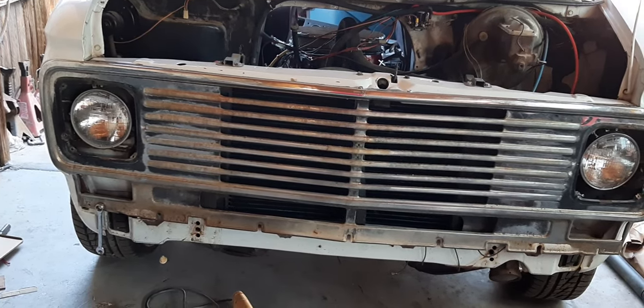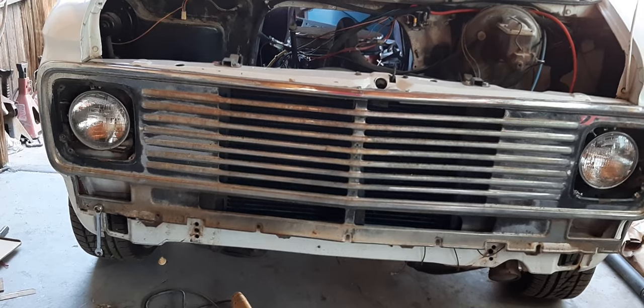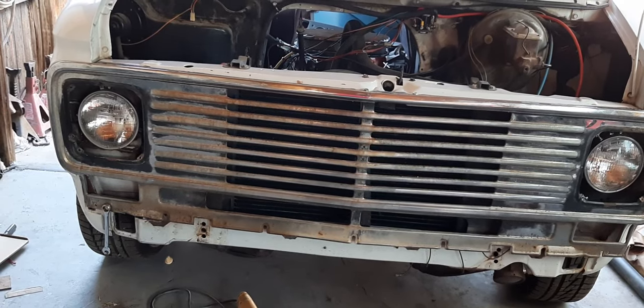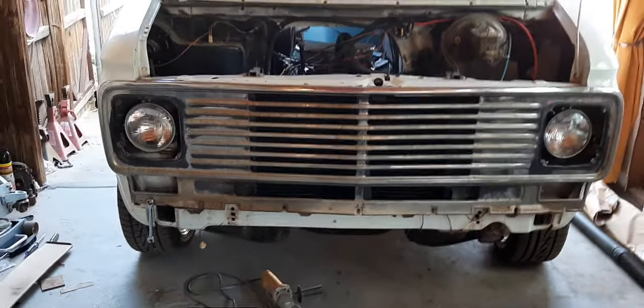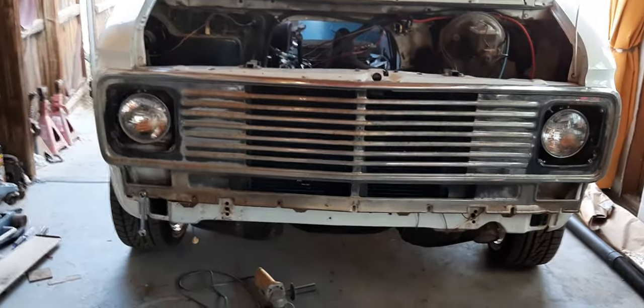I paid over $600 to have my grill chromed and another $600-and-some-odd dollars to have my front bumper chromed. Chrome is not cheap, guys.